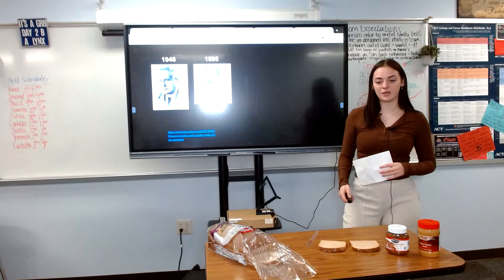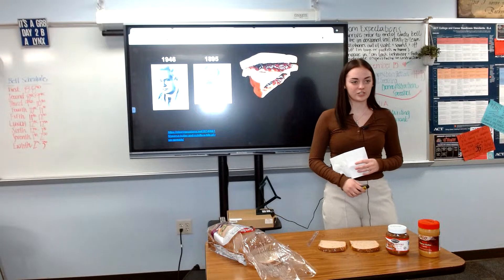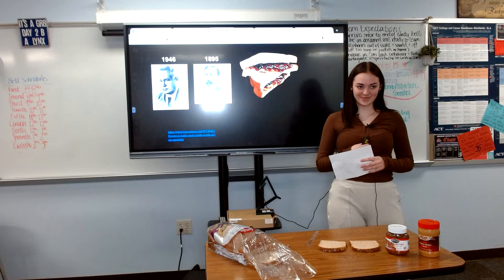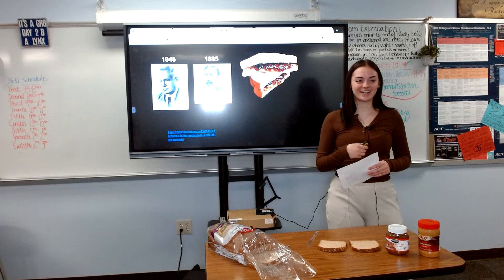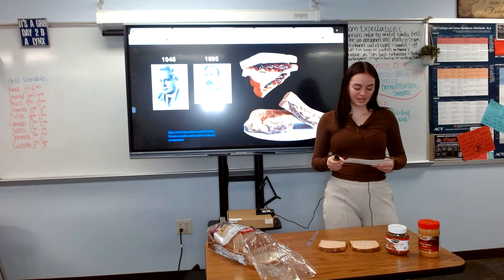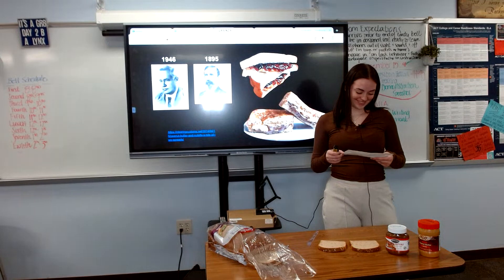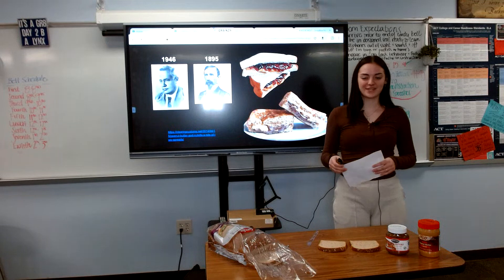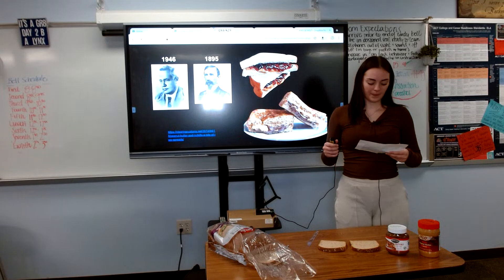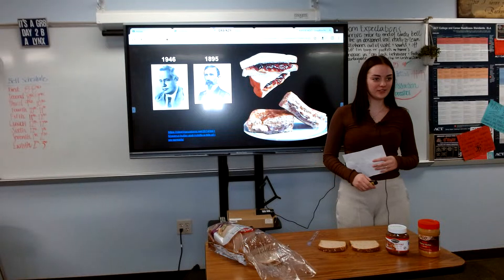The American staple is a peanut butter and jelly sandwich, but people like me also like the thicker chocolate peanut butter taste. Now that we have talked about some of the ingredients involved in making this sandwich, I might as well show you exactly what you will need.